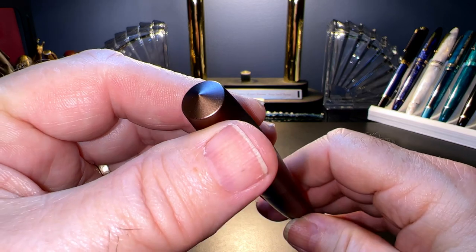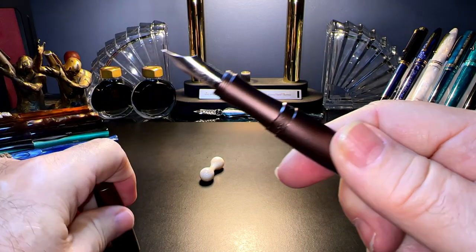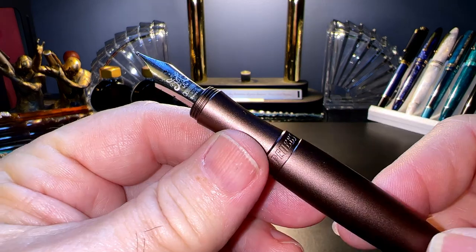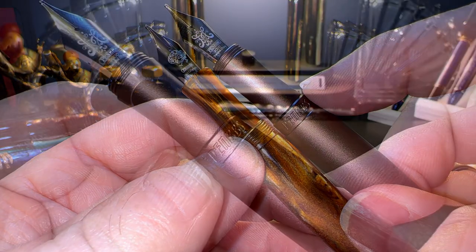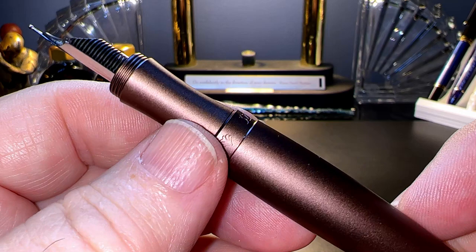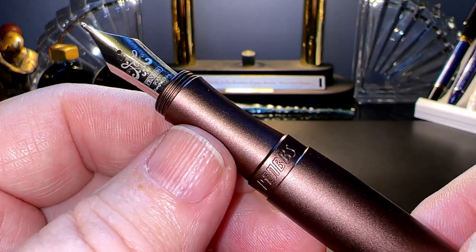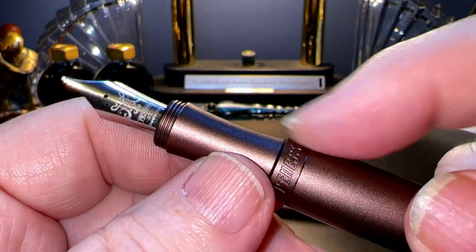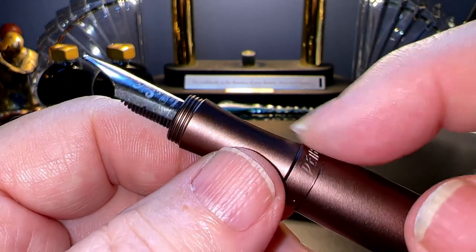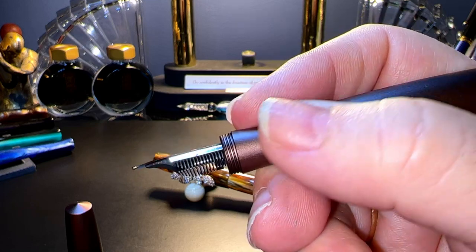There is no clip, and we have the same conical finials as the acrylic model. The cap unscrews with one full rotation, as opposed to the one-and-a-half rotations of the acrylic model, to reveal a section that is quite different — the cap threads are at the top rather than the bottom of the section. The bottom of the section has the imprint 'Pen BBS' and '323' in big block letters with a couple of leafy ornaments. The section is the same concave shape but slightly shorter, with a noticeable step down from the barrel.